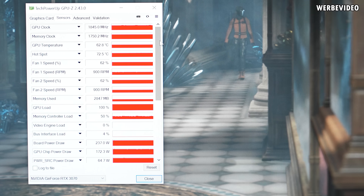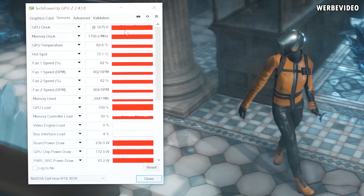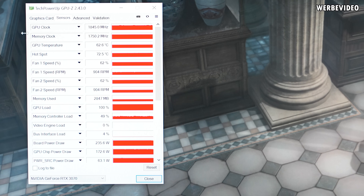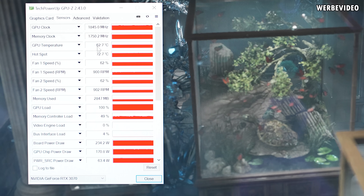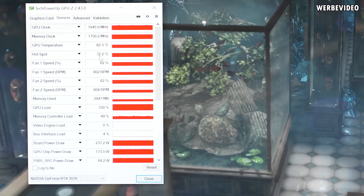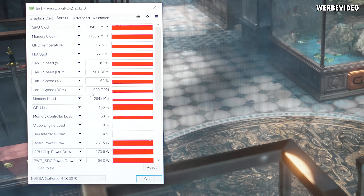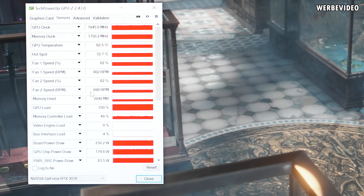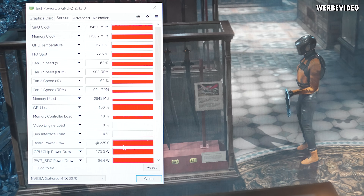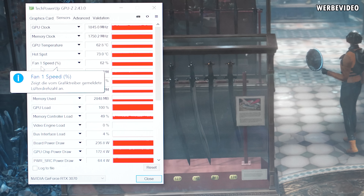This should be the best air cooler I've ever tested. The clocks are between 1830 and 1870 MHz, which is the expected range for a 3070. GPU temperature is very low — just above 60 degrees Celsius with the hotspot at 72 degrees Celsius, while maintaining a fan speed of 900 RPM. That's also the reason why we just cannot hear anything. Power draw is roughly 230–240 watts, as expected from a 3070 non-Ti.